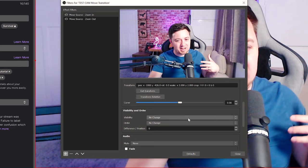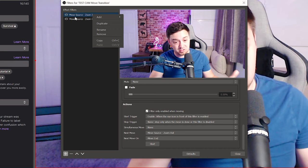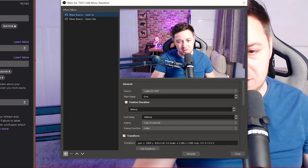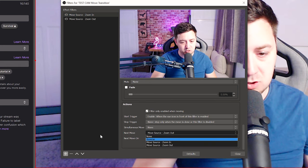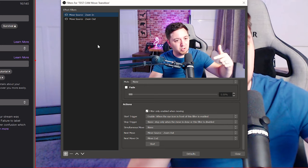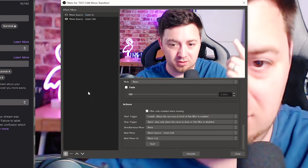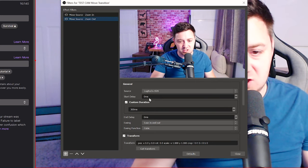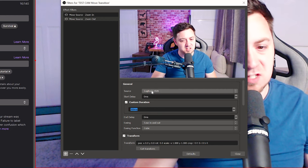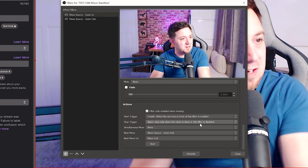Finally, we need to know what happens to zoom back out again and complete that zooming transition. I'm going to right click the first filter I've set up and duplicate it, renaming it 'move source zoom out'. This is the action that will zoom it back out again. We're going to click back into that first one and set the next move to be the zoom out function. When everything's finished on that first filter, it will start the second filter — it's almost like a loop. We want it to do the first filter and then trigger this second filter. I've set the zoom out to be a 300 millisecond transition — it zooms back out a little bit quicker. The same source, same delays, but I'm not holding a delay this time because I want it to happen straight away.